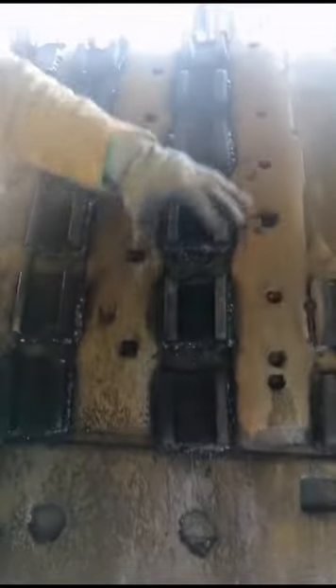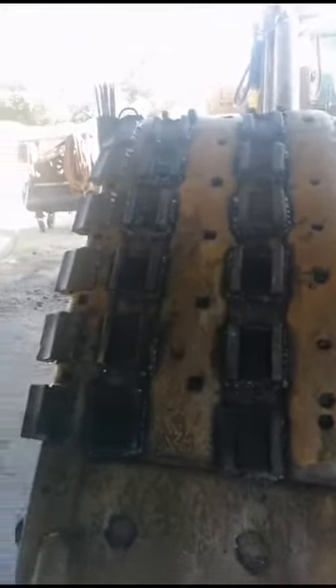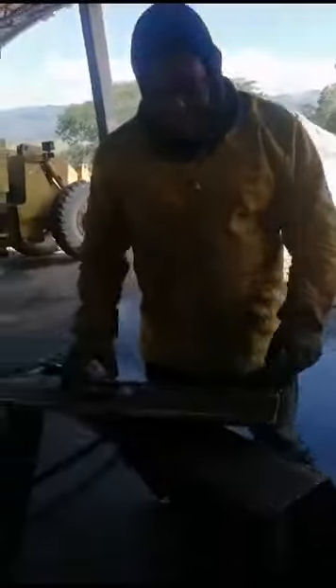En este momento estamos haciendo este trabajo, colocándole estos pedazos de teja o zapatos. Y aquí también en las esquinas, entonces para los compañeros que están empezando en este trabajo, esta es una teja o zapata.